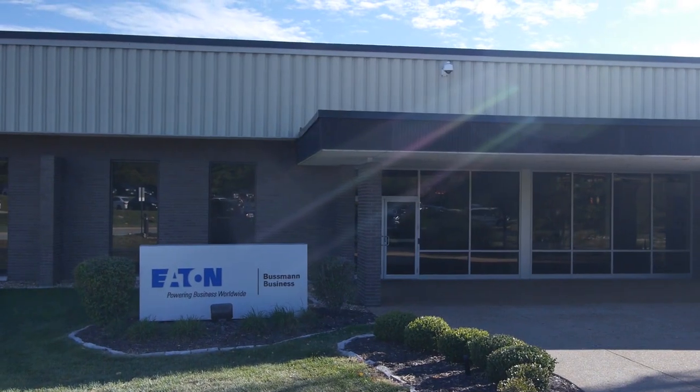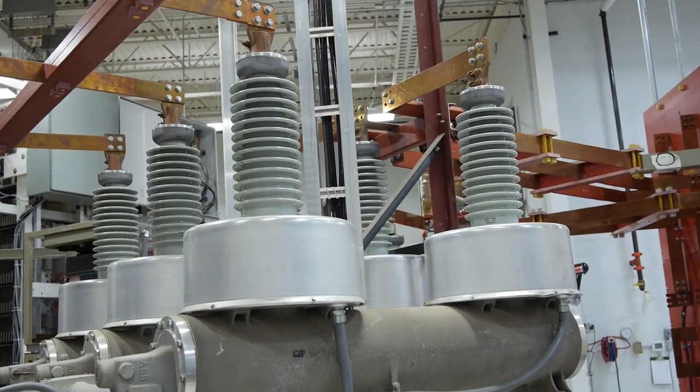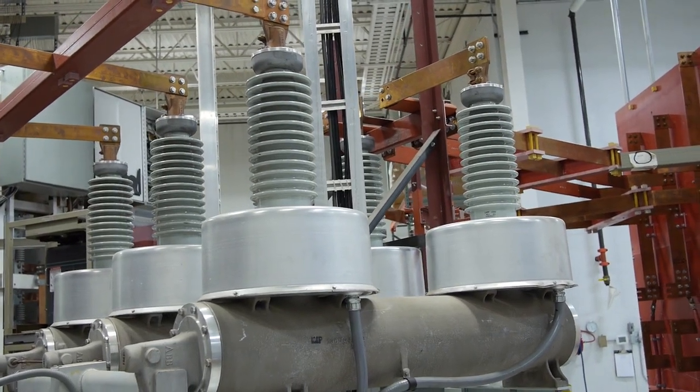Hello and welcome back to the Ben Heck Show. I'm Ben Heck. And I'm Tom Dmitrovich. Today we're on the road down in St. Louis at Eaton, which is a company that deals with circuit protection, circuit breakers, and fuses. One popular brand they are involved with that you probably have heard of is Bussman fuses. But today we're going to be talking about things a little bit bigger than those little glass fuses you might find in your car.